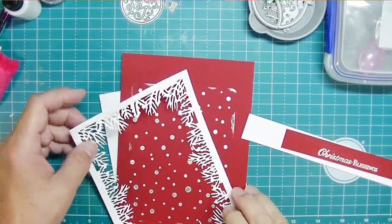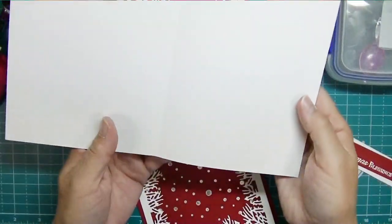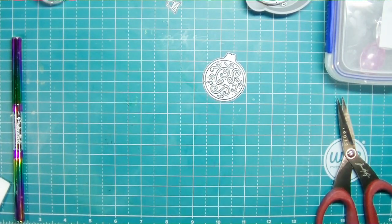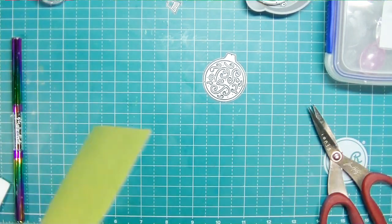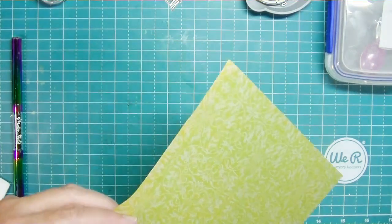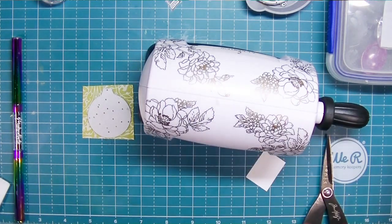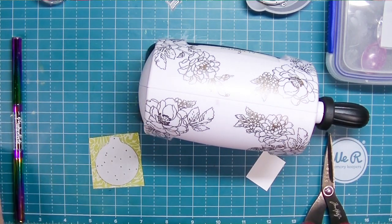That completes the first card. I decided to also create everything in red. My card bases are cut at ten by seven inches; I scored them at five inches. I put that card together exactly the same way as the black one, except instead of the poinsettias I decided to use one of the ornaments. I have this package of specialty papers that my daughter gave me for Christmas many years ago that I just hadn't wanted to cut into - so of course I'm using them now. I picked the smaller of the two ornaments to die cut from this paper.